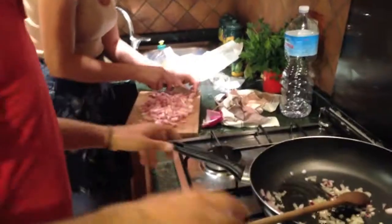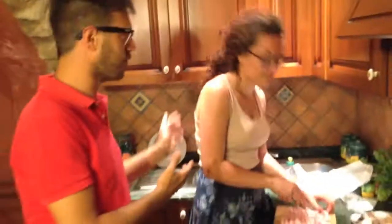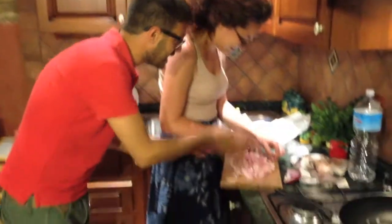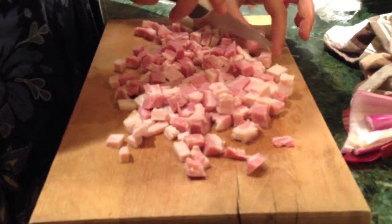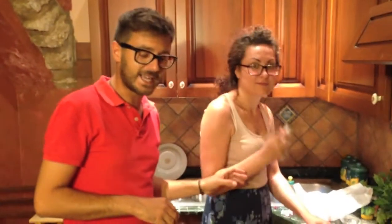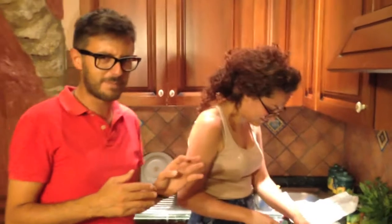Now Emilia — the beautiful Emilia — is cutting the bacon. Can you see that? She has a wonderful knife from Ikea, Ikea in Catania. We just learned it's a really bad place.